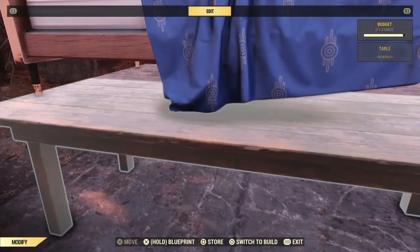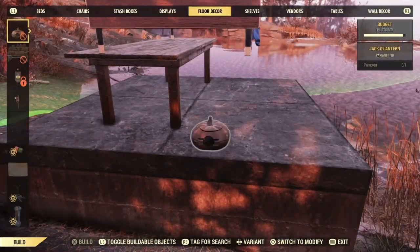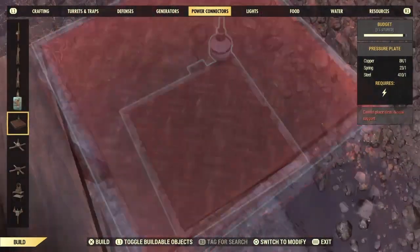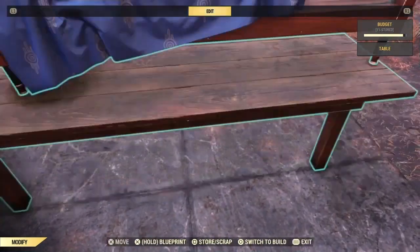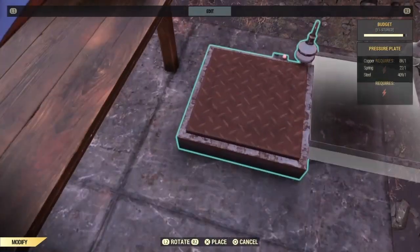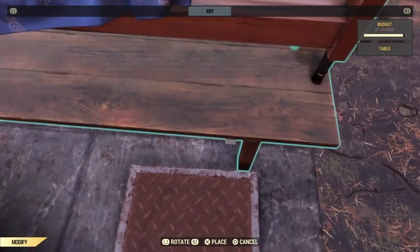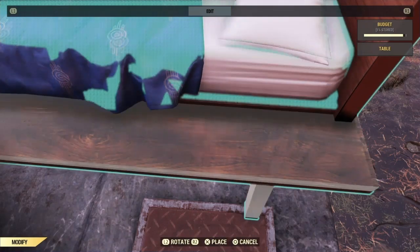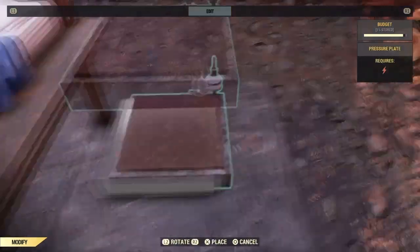Next, remove the table that is not directly supporting the bed and grab the table that is supporting the bed. Now we're going to merge the bed into the table using a pressure plate. By standing on the pressure plate and placing the table on top, you can see that the table will jump up while the bed stays in place when we snap the table down. Repeat this process until the bed is merged to the point where the mattress is resting atop the table.